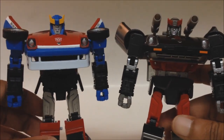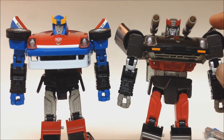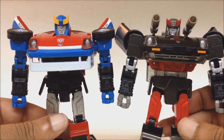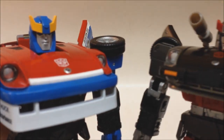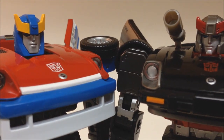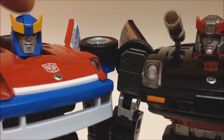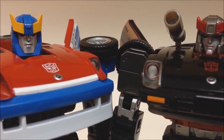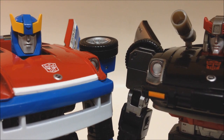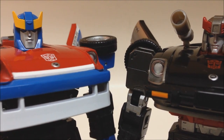Another big difference is the shoulders. Blue Streak and Prowl have the wheels in the back of their shoulders, but Smokescreen has them on top. Another difference is the head — Smokescreen has a totally different helmet, kind of like a bonnet. Blue Streak and Prowl wear a regular helmet, but this guy's got a full helmet with a chin strap and everything. It's a good face — very cartoon accurate.